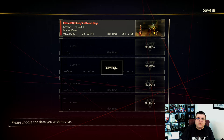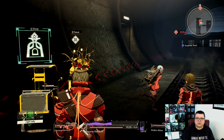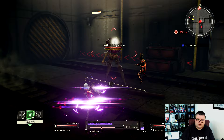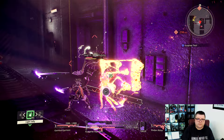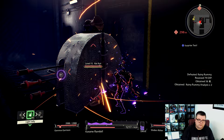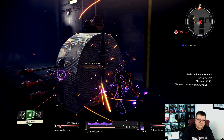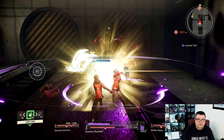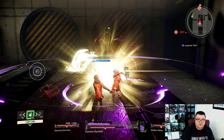There are save points, but you don't always need them because it also autosaves. It's a pretty fun game.